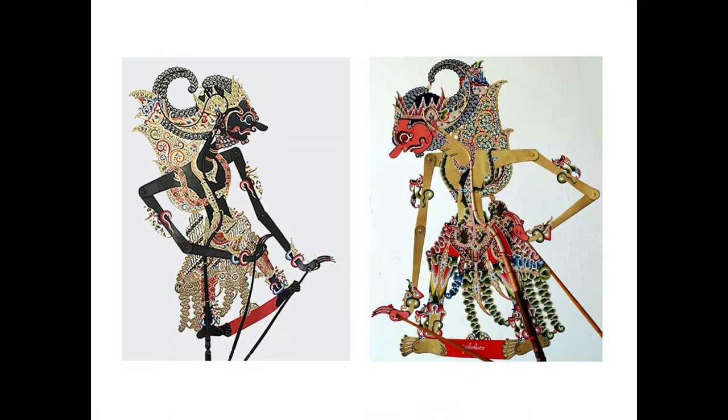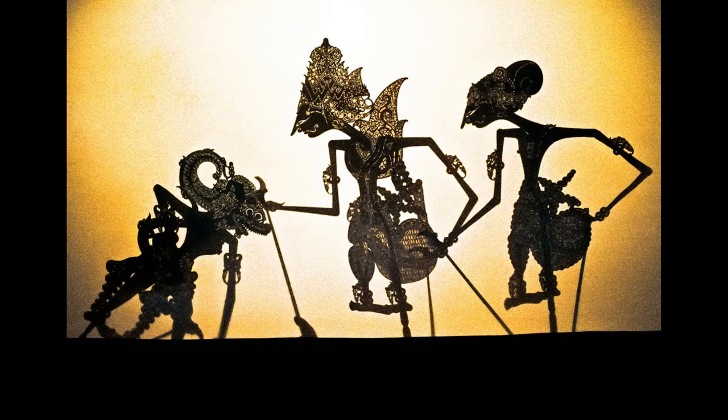So let's get started with shadow puppets. Wayang Kulit is a traditional form of puppet shadow play originally found in the cultures of Indonesia. The puppets are made of leather and carved and painted with intricate designs. The Wayang Kulit performance is a traditional story handed down through generations — stories of conflict, reconciliation, and friendship.